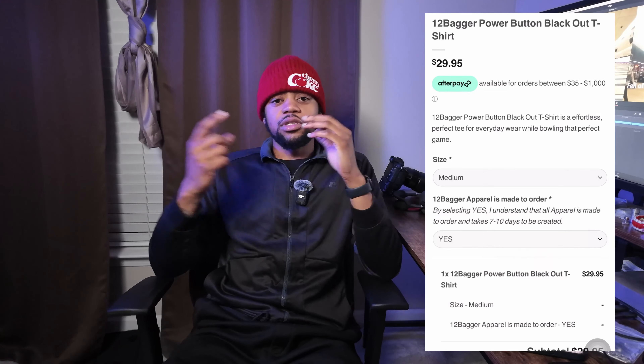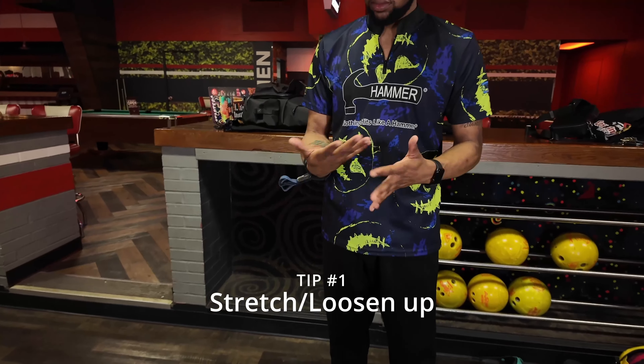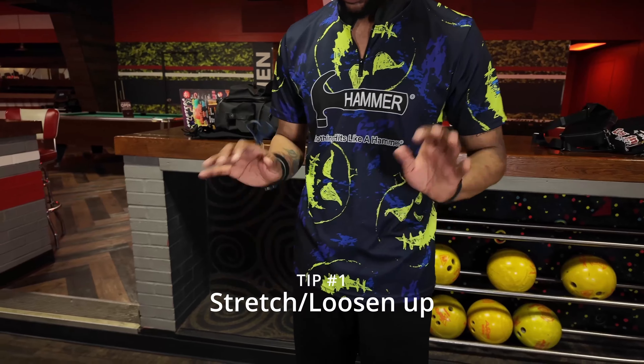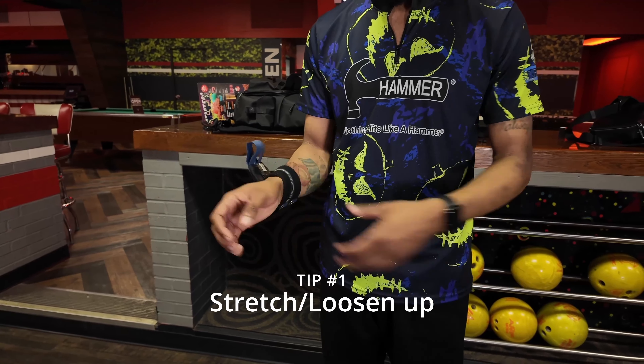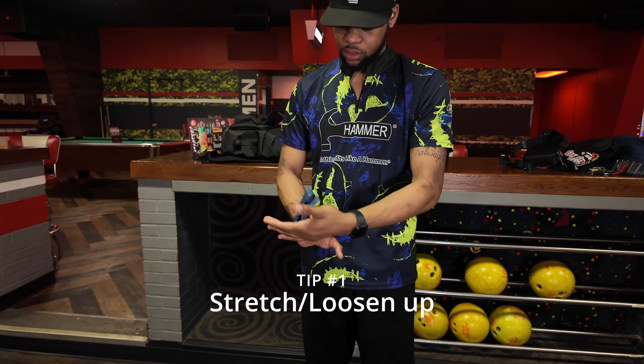In these four tips, you'll go from tip one to tip four: stretching, 7 and 10 pin practice to hitting your mark, becoming more accurate, and then finishing off with your balance at the foul line. Every clip will play twice, but just recognize what each is for.